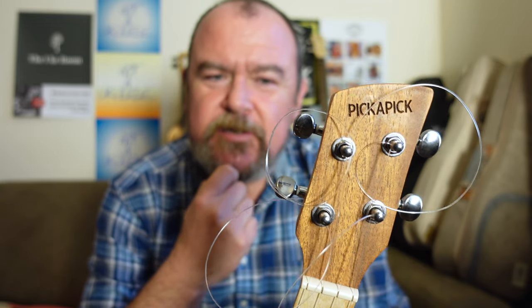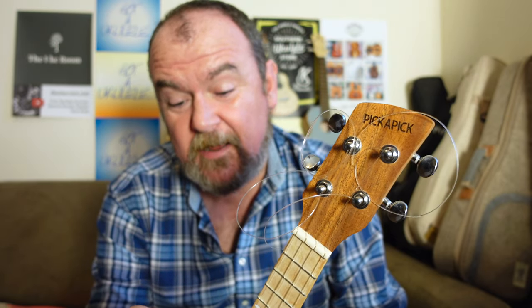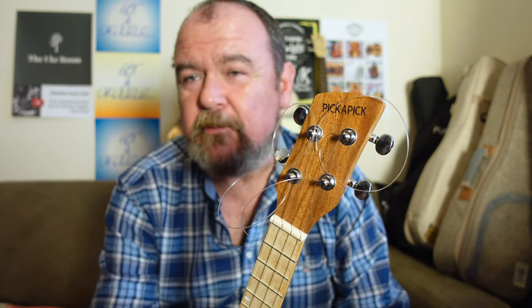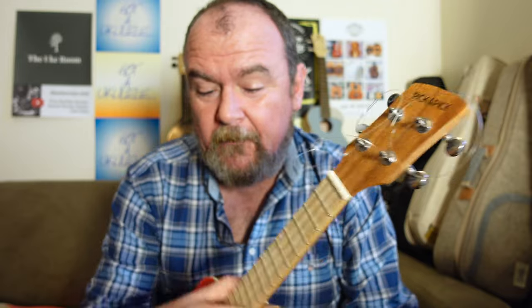So I've changed the strings — as you can see I've got a bunch of string coils here and a load of mess down at the bridge. What I've put on doesn't really matter, but I've put Seaguar blue label fishing line on it, which is what I put on most of my instruments. It's clear fluorocarbon — it's indistinguishable from Worth Clears, indistinguishable from Martin fluorocarbon; it's the same stuff.